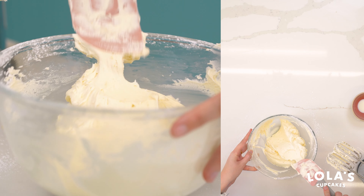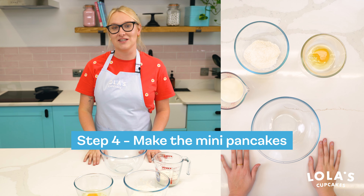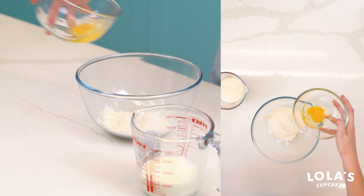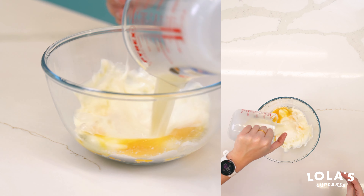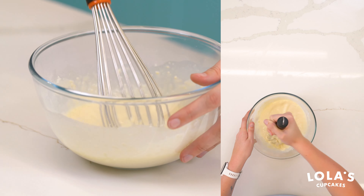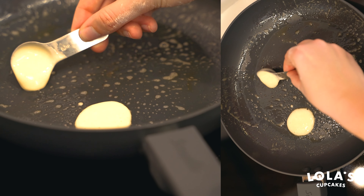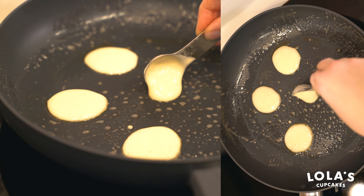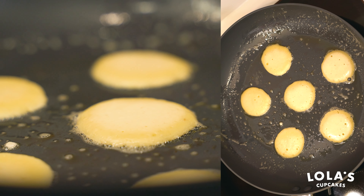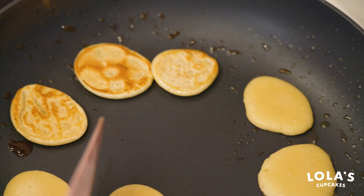We're going to pop the buttercream into a piping bag. For the next step, we're going to make the little miniature pancakes that sit on top of our cupcakes for decoration. We have 50 grams of plain flour, one large egg, and 150 ml of milk. Give this a nice whisk until all combined. Once our pancake mixture is done, we grab a little measuring spoon — either a tablespoon or teaspoon depending on how big you want them — and pour the batter into the pan for quite mini pancakes.